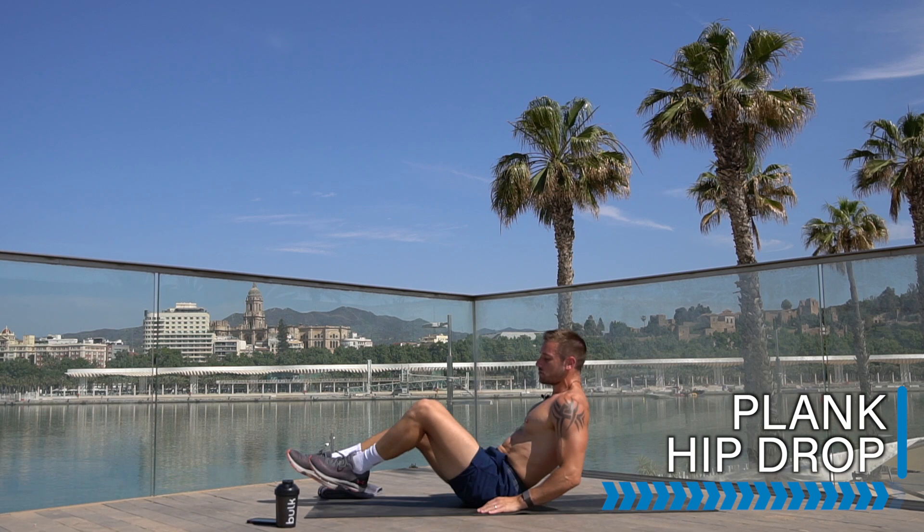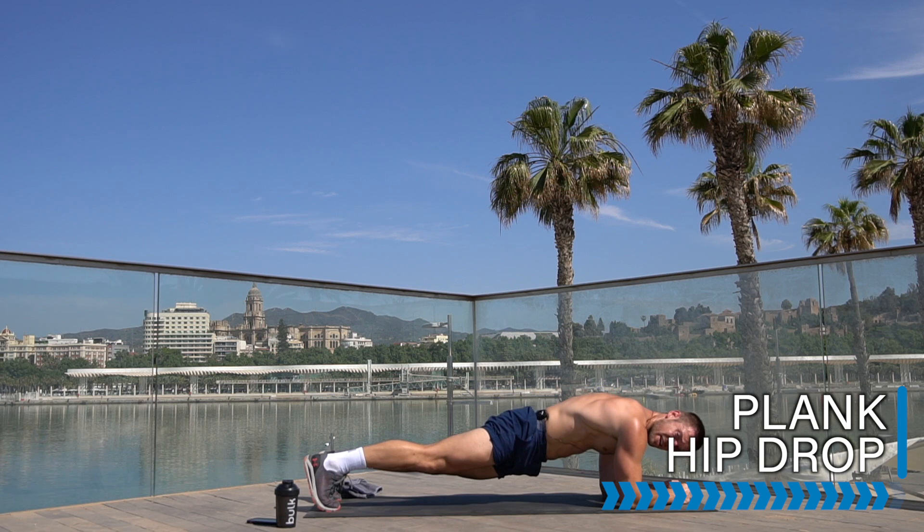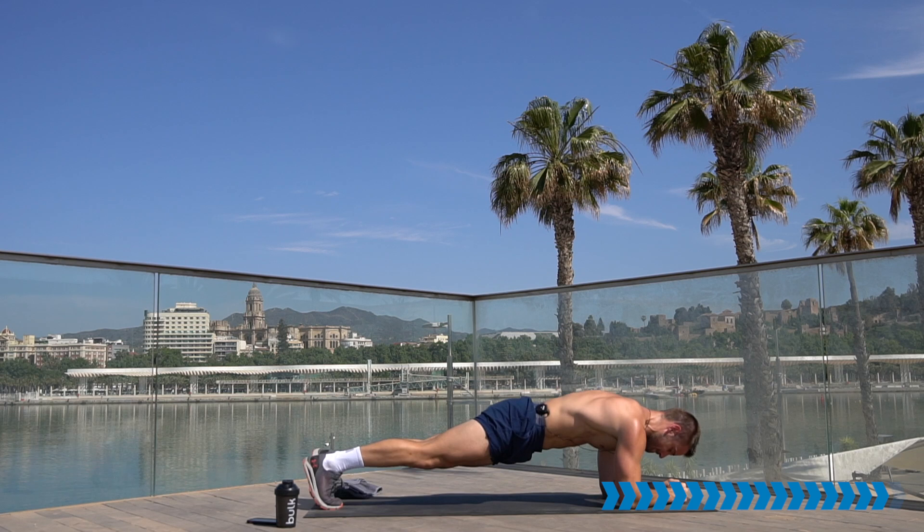To the plank hip drop to finish — turn it around, elbows and forearms down, hold the core strong, belly in, drop one hip, up, other hip, up. This is 30 seconds to the end of the workout — no finisher, this is the end. Burn out those abs, keep lifting.